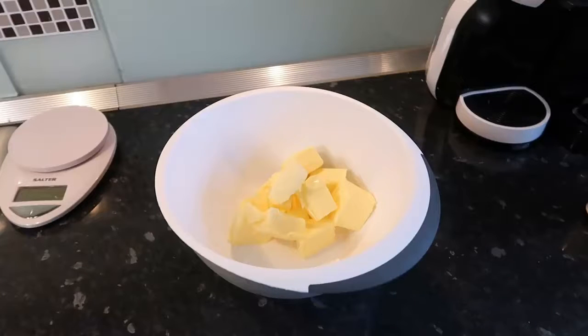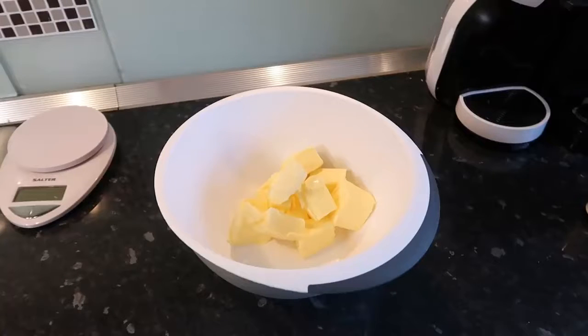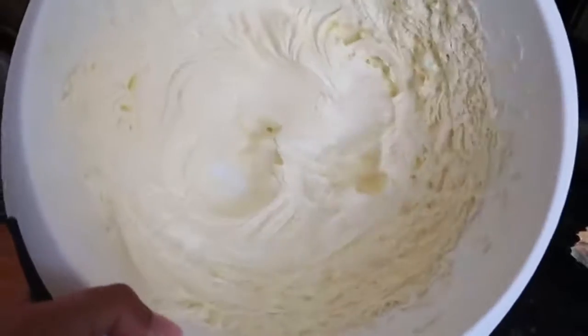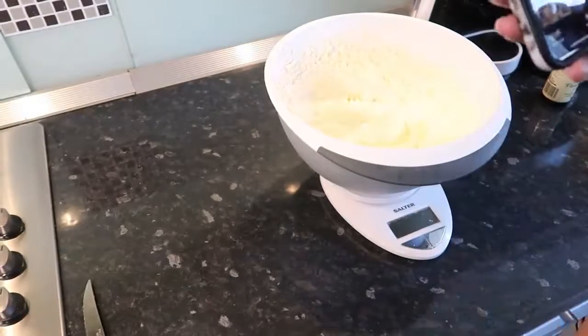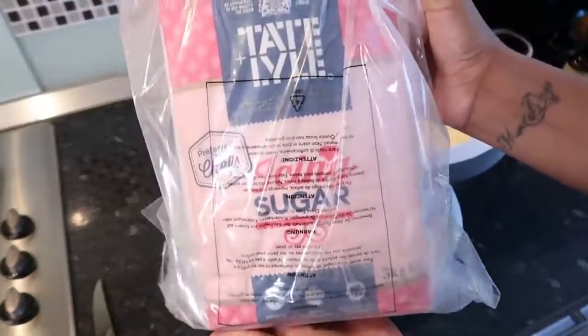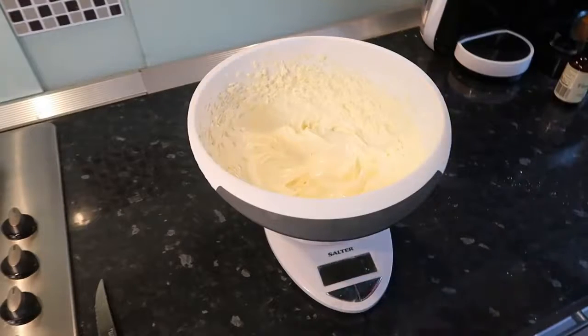I have 400 grams of unsalted butter at room temperature and I'm determined to make the best buttercream frosting I've ever made — I've never made it perfectly white. With this butter we're going to beat it on a high speed for around five minutes or more until it's nice and light and fluffy. We're going to need 900 grams of icing sugar. If you guys can't find icing sugar, I got a massive 3 kg bag from Amazon. I'm going to measure out 450 grams first and then mix it.